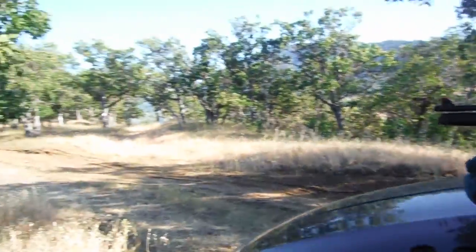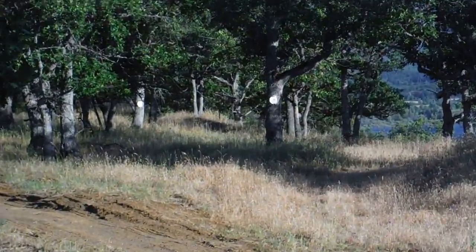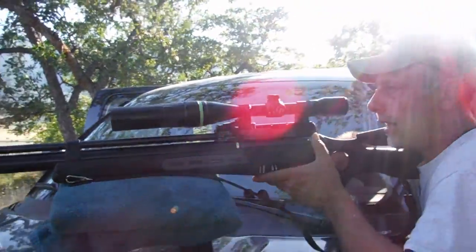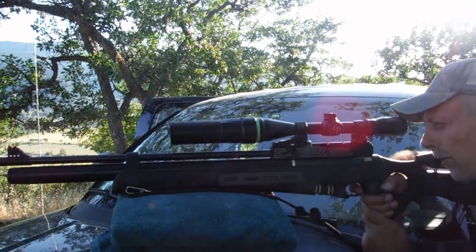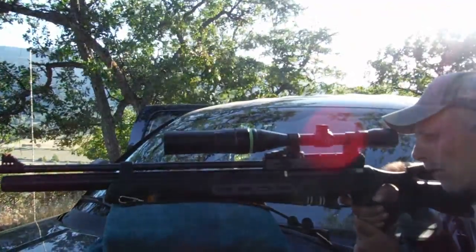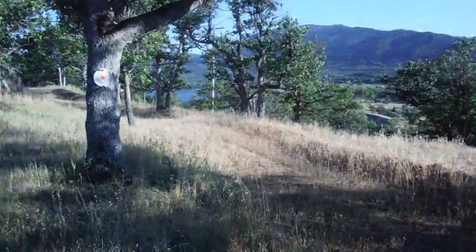We just did 10 or 12 shots at 35 yards. Right down there — every one of them except for one is in the orange. The last one is at one o'clock. Last shot — bullseye! Look at that. That gun is awesome, isn't that sweet?